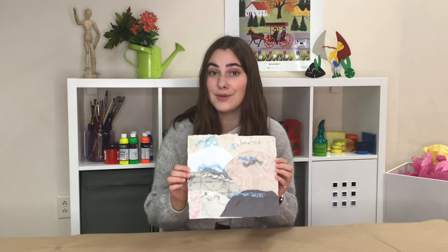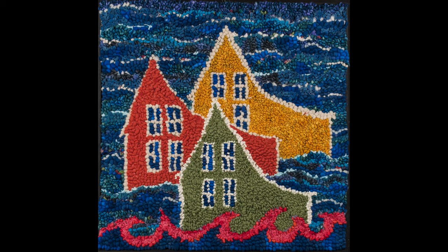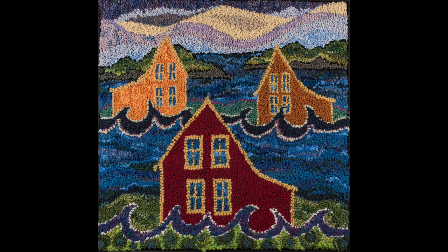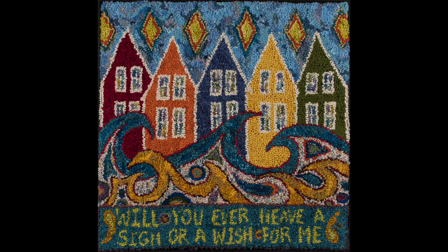The activity that we are going to make today is textured fiber landscapes. This activity is inspired by the artwork of Deanne Fitzpatrick. Fitzpatrick creates intricate, colorful rugs using wool cloth and a technique called rug hooking. Having grown up in Newfoundland and now working out of her studio in Amherst, Nova Scotia, her work often depicts maritime landscapes. Though we are not going to be using the technique of rug hooking today, we are going to be inspired by Deanne Fitzpatrick's use of fibers, colors, and textures in our own textile creation.